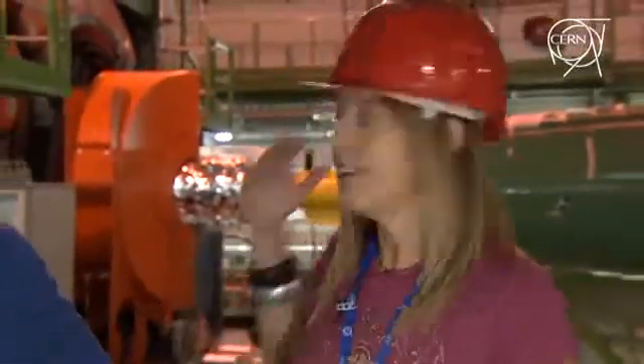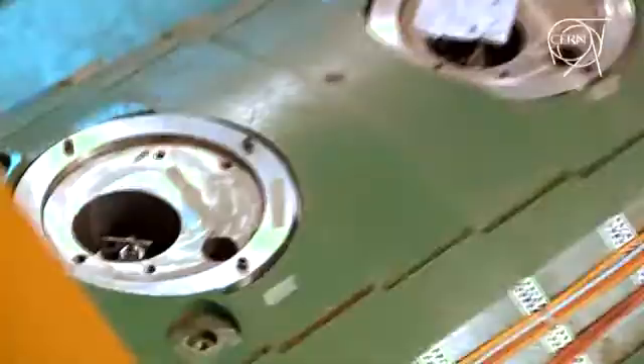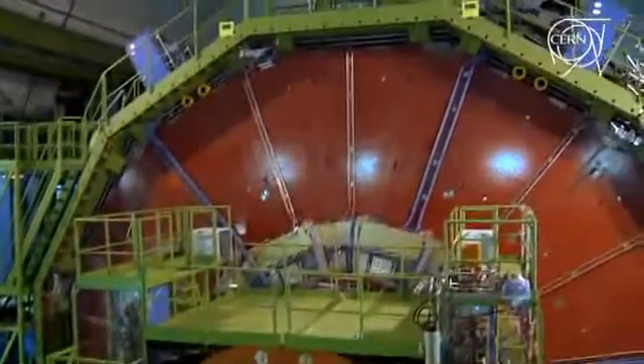We are 100 meters below ground in one of the four interaction points of the LHC machine. This is the CMS detector in its final configuration, close around the collision point, ready to take beam. It's actually going to run for cosmic rays today, and the CMS collaboration is going to switch on the big magnet.